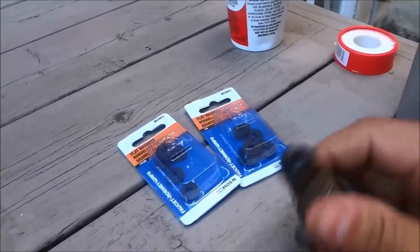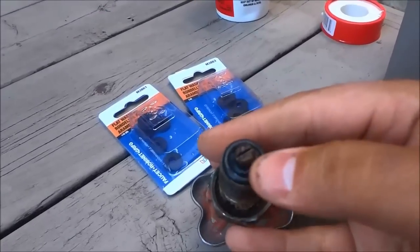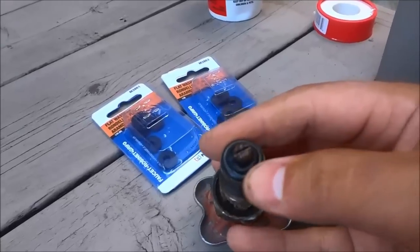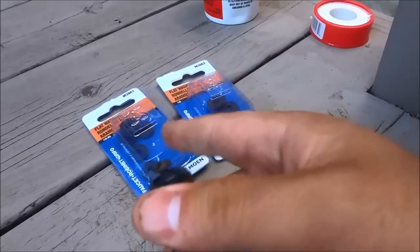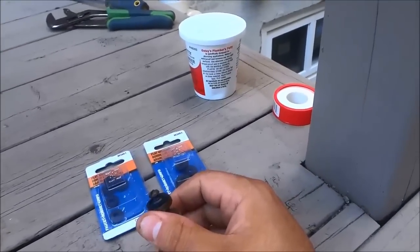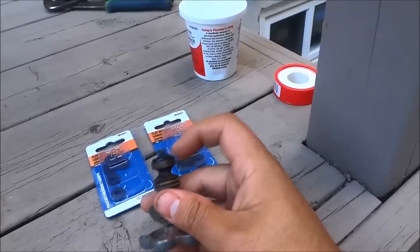I didn't know what size it would be, so I just bought both. All I need to do is unscrew that screw right there, which will allow me to remove this washer and replace it with one of the washers I purchased. You can get these at your local hardware store in the plumbing section. I'm going to go ahead and replace this washer now.